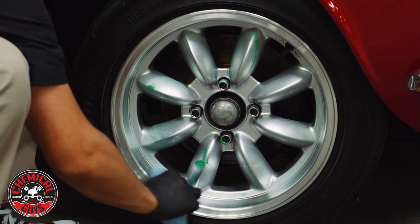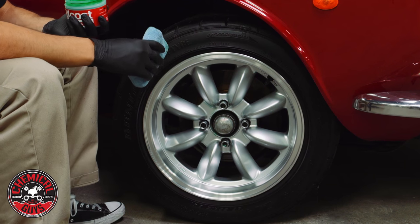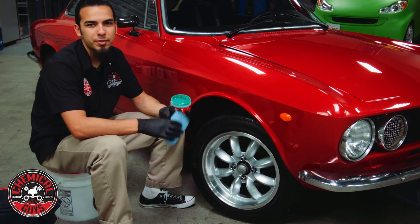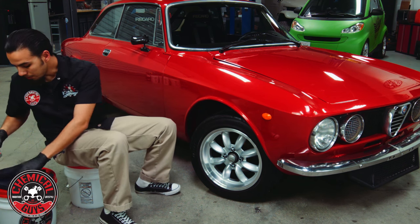Giving it a nice shine and protection. Now I've evenly coated it on this rim here. I'm going to let it sit for about 10 minutes so that it's a sure bond, and then I'm going to wipe off the excess. So now it's been about 10 minutes — I'm going to wipe it off using a clean microfiber towel.